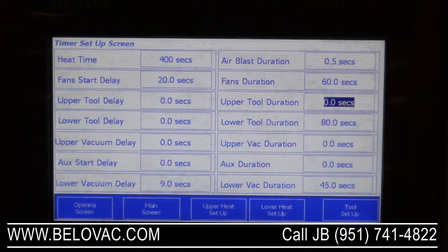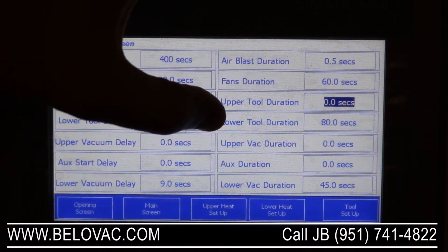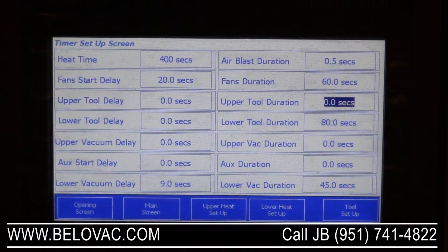We can look at the heat time — that's the amount of time the clamping frame will be inside the oven. You have the fan start delay, meaning when the clamping frame reaches the forming area, this is the amount of time the fans will delay before turning on, and then the duration — how long the fans will be on for. You can also delay the upper table, the lower table, upper vacuum, and lower vacuum. The auxiliary is for the upper air on this machine. Then you have your lower, upper, and lower back duration — the amount of time those functions will be active for.